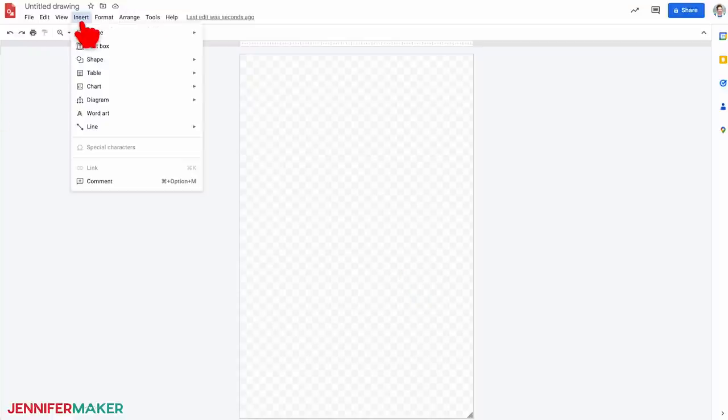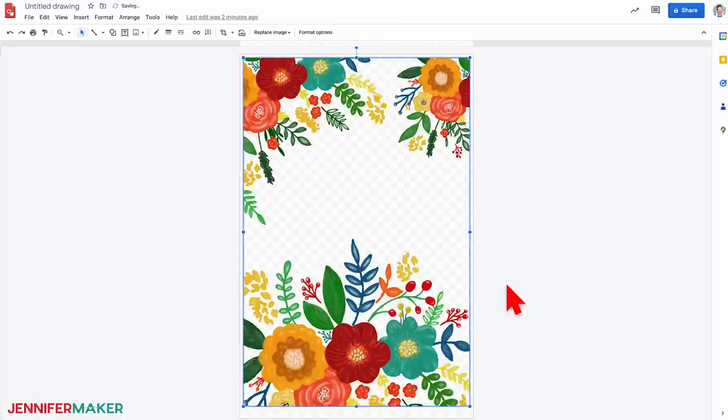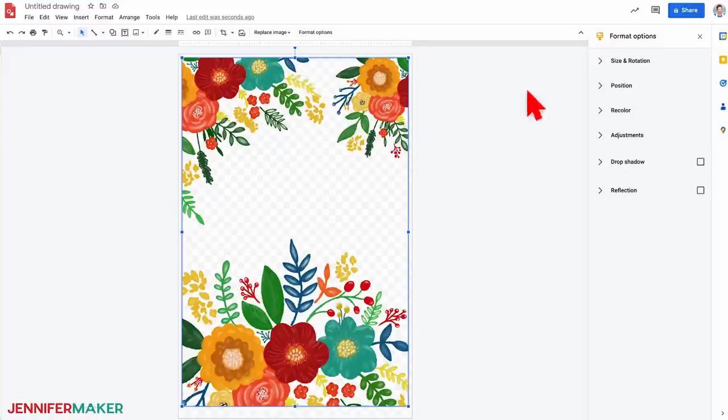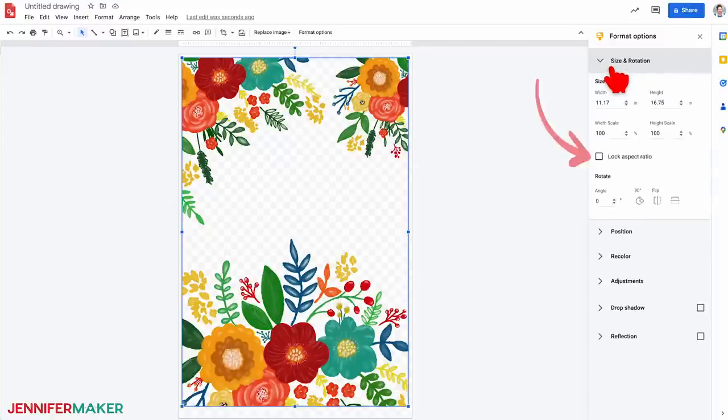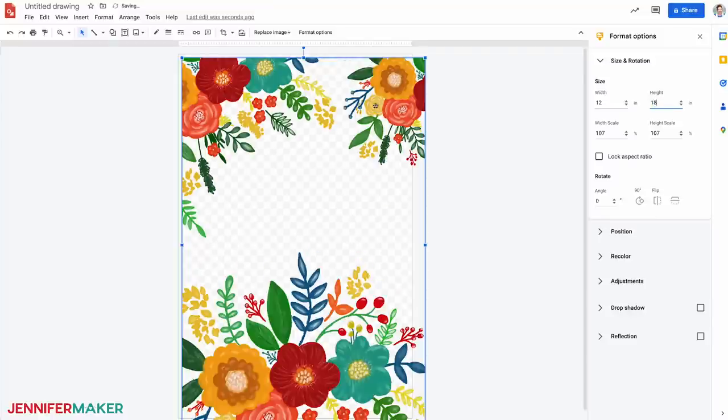Next, under the Insert menu, select Image and upload from computer. Go to the downloaded PNG folder, find the file named 'sublimation garden flag, one side, no text,' and click Open. You'll notice the image is slightly smaller than the page, so let's resize it. On the toolbar, click Format, then Format Options. In the panel, click Size and Rotation. Make sure the Lock Aspect Ratio box is unchecked, then change the width to 12 inches and the height to 18 inches — about a half inch bigger than your flag's measurements. Now center the image: click and drag it into place and a thin red line will appear when it's perfectly centered both vertically and horizontally.